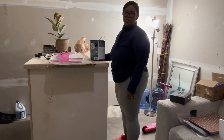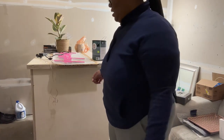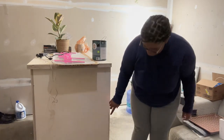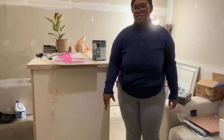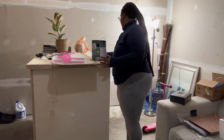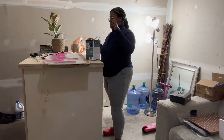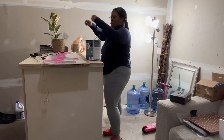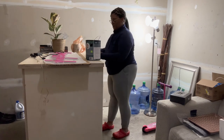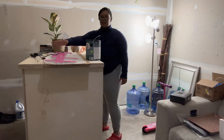A basic kitchen countertop is around 30 inches tall, but I think this is 36 inches tall, and then with the four-inch wheels it makes it so much better. Ergonomics is very important to me — I want to be as comfortable as possible when I'm working. I'd rather be working upward than straining my back downward.